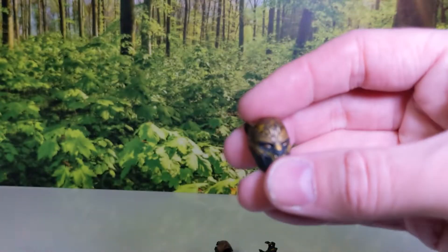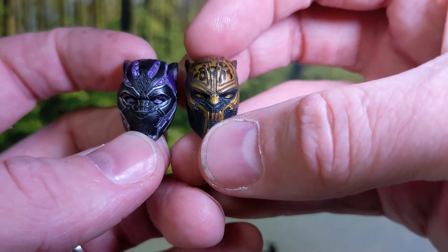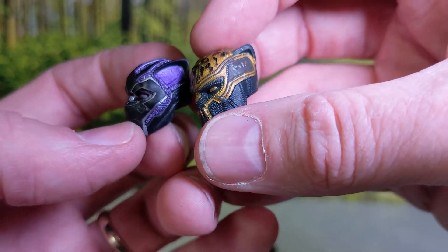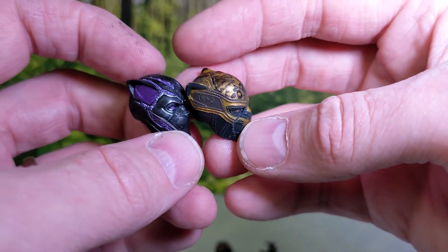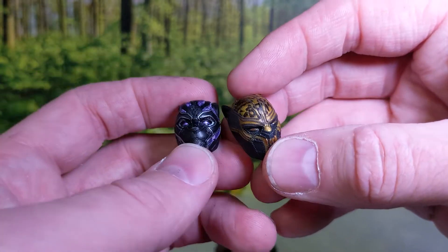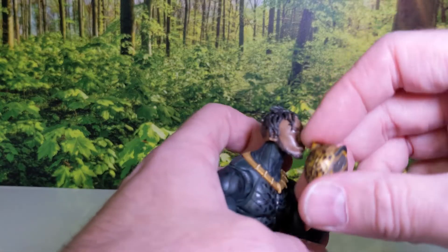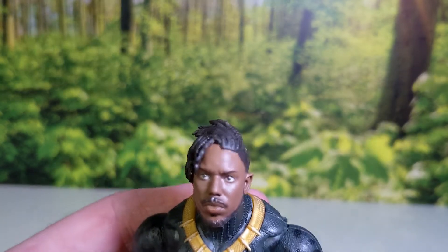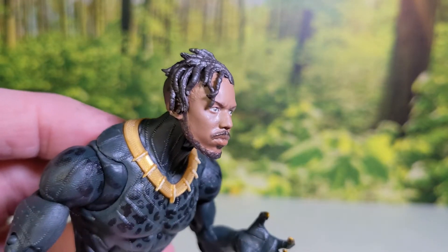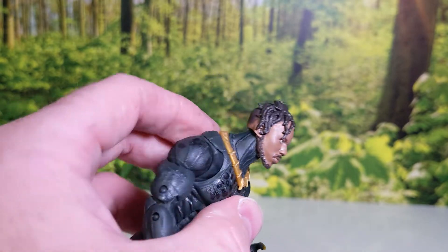These are the reasons to grab these. The sculpt and the paint app are just outstanding — looks so good. Not that the originals were slouches by any sort, but these just look really cool. You can pose him with the helmet piece and it looks like he's holding his helmet. The likeness of Michael B. Jordan is pretty good. These are likely the same sculpts we've gotten previously with a slightly different paint app.